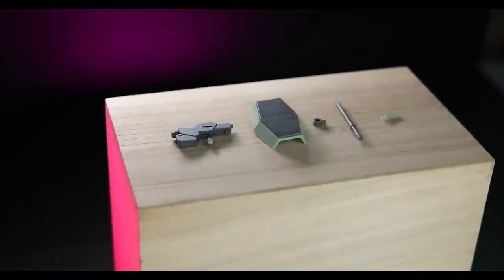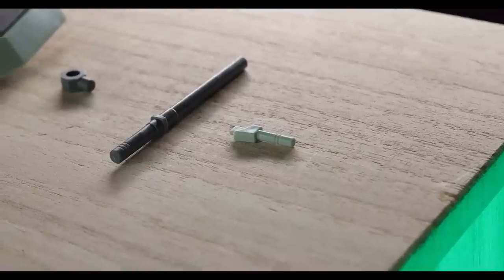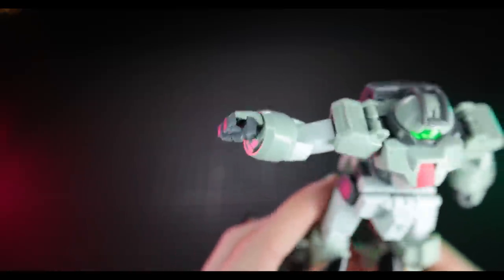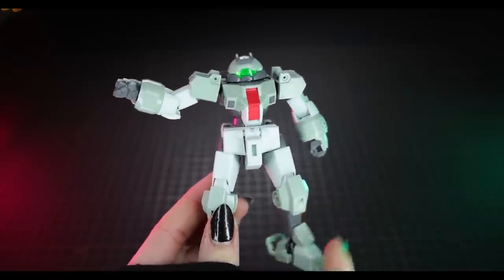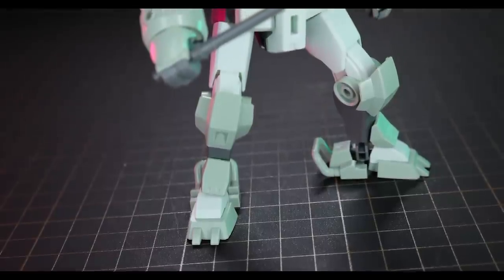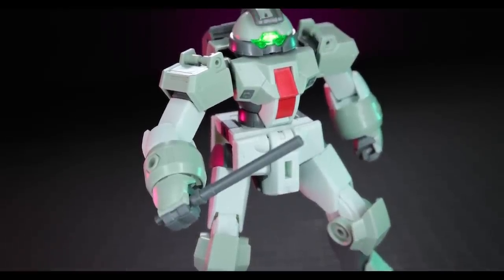Now jumping into the accessories — here's everything in the box with the Demi Trainer: a beam gun, a shield, a saber stick with an adapter, and a staff antenna. Unlike Choo Choo's Demi Trainer, this does not come with extra hands. The hands included are a very unique, almost Teenage Mutant Ninja Turtle style. If you want extra hands you'll need the sold-separately option pack. The saber stick is the first weapon — it almost looks like a piece of runner, there's not much to it. You just pop it into the hand, simple as that.